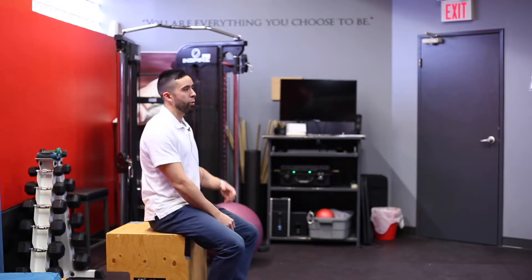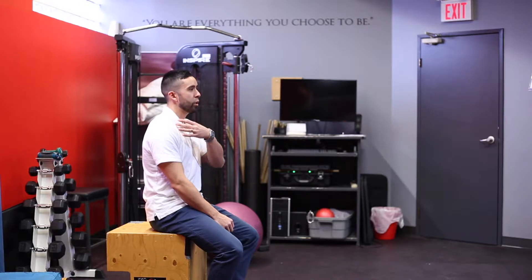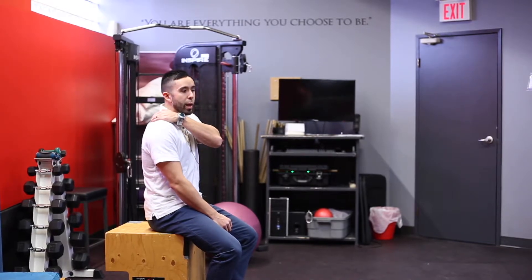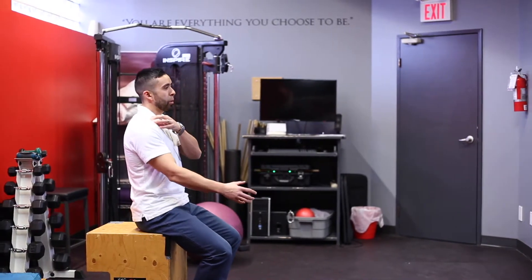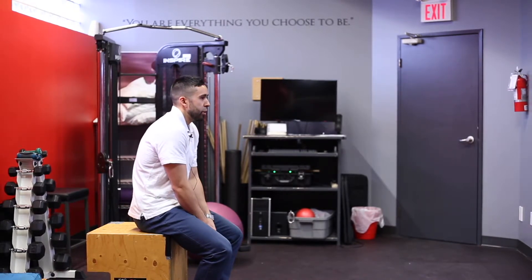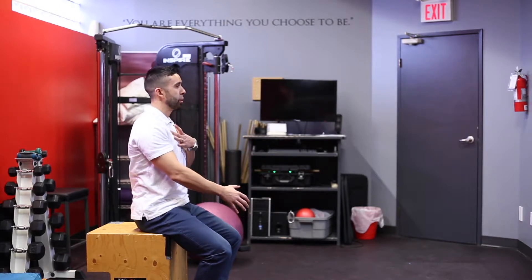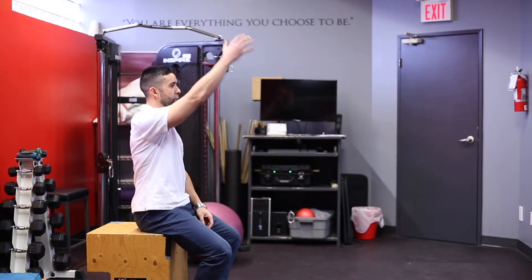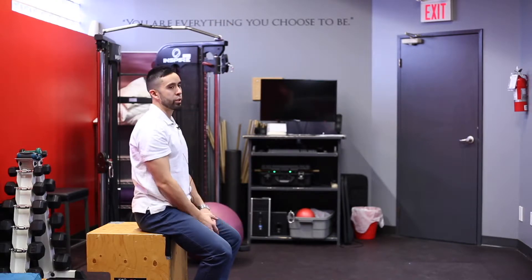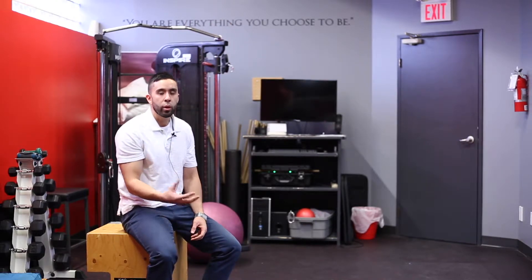Thinking about the shoulder — as we know, it's connected with the clavicle, scapula, and the shoulder blade in the back. We talked about positioning and how poor posture puts the shoulder at a disadvantage. As soon as we open up the chest and bring the shoulder blades back, we have more range of motion and more efficiency in the shoulder.